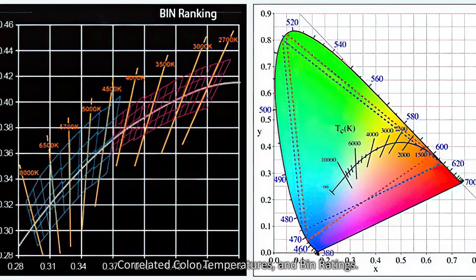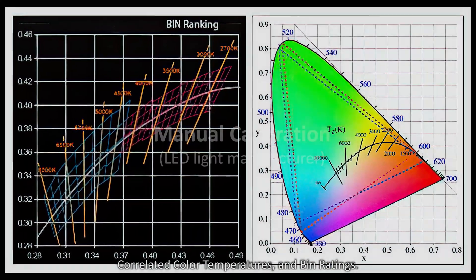LED chips are an ambiguous collection of LED materials, correlated color temperatures, and bin ratings.